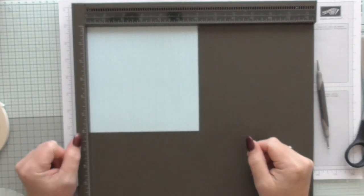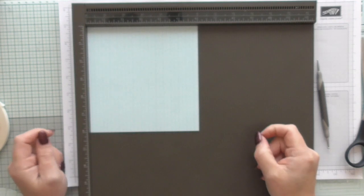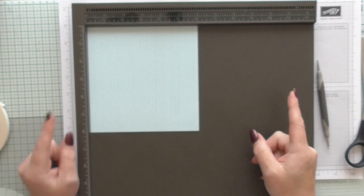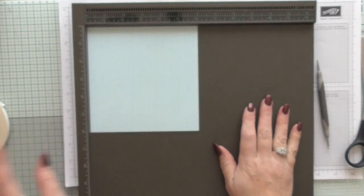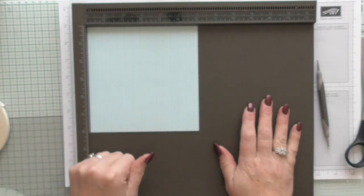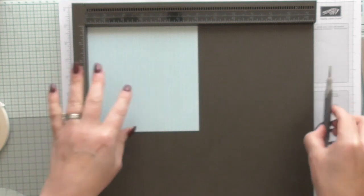Hello everybody, my name is Amanda from scrimpingmummy.co.uk and today I'm going to show you a really easy little miniature treat bag. I'm going to show you it in six different ways — first how to make it and decorate it one way, and then show you another five that are already made. It's a bit of a show and tell demonstrating how one small, easy technique can be done six ways.